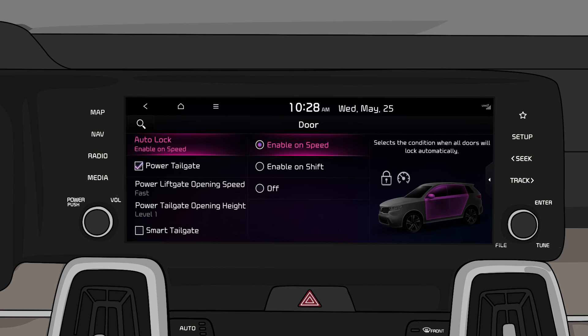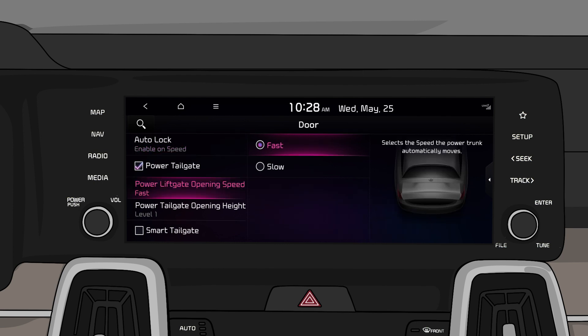If you want to change the opening speed, go to the power tailgate speed menu and choose the speed you prefer.